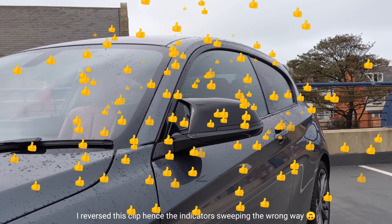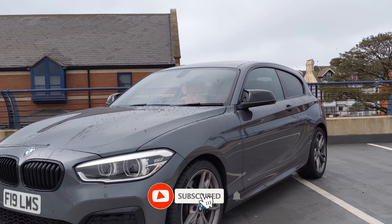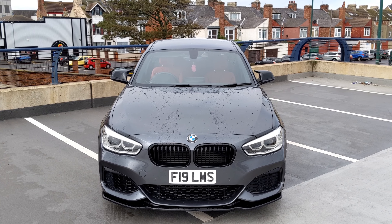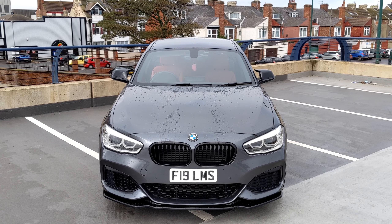If you liked the video, drop it a thumbs up. There's plenty more M140i content on the way and there's some already on the channel, so be sure to subscribe as well if you're not. If you've got any questions, just fire them away in the comments or shoot me a DM over on my socials — I'll leave links to both my Instagram and Twitter in the description. See you in the next one. Bye!